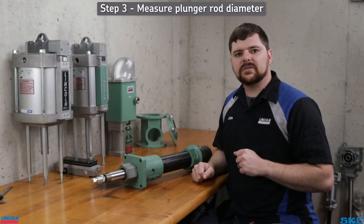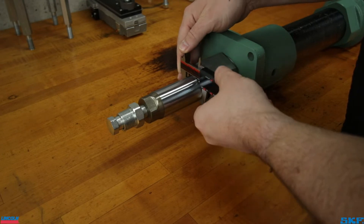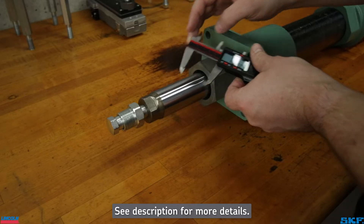Last and most important feature to find is the diameter of the plunger rod. A pair of digital calipers is recommended to display decimal places. We have compiled these measurements in a guide located in the description below.